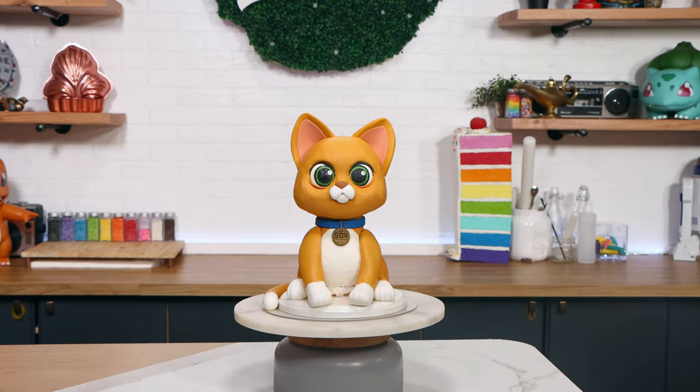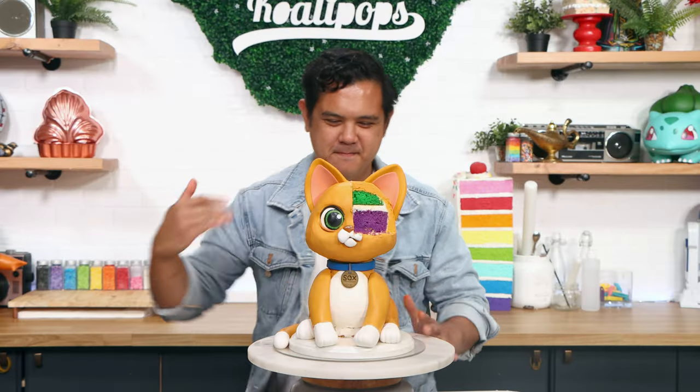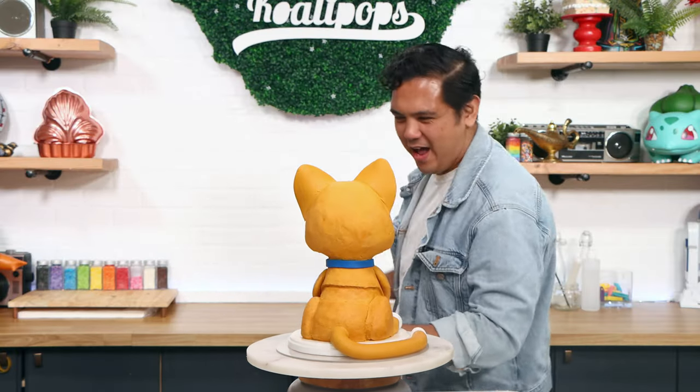Socks! Today we are creating the very cute cat from the movie Lightyear. I didn't expect him to be as adorable as he is. I'm excited to get this cake finished so let's get started.